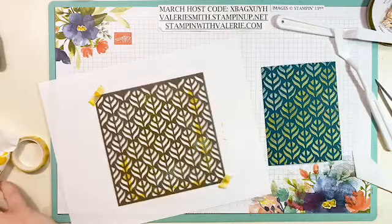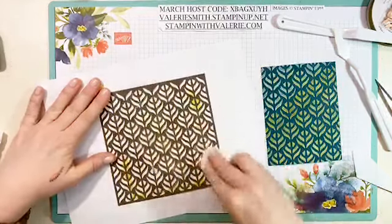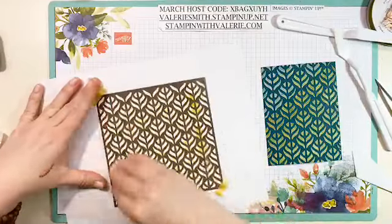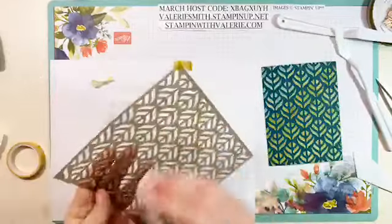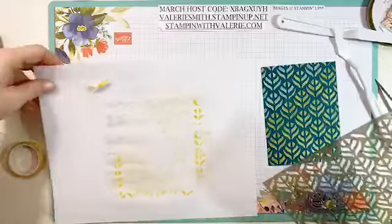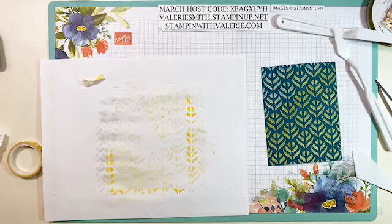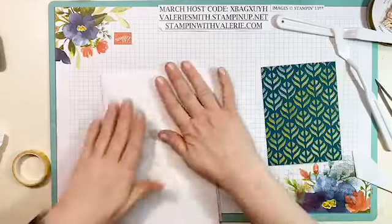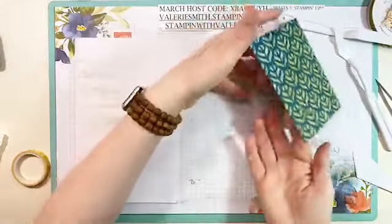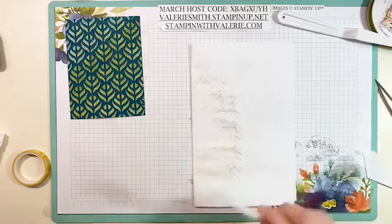I'm wiping the mask off with a baby wipe to get as much embossing paste off as I can — you can also use hot soapy water. Just remember you'll use these masks over and over, so they'll never be 100% clean again once used. Set the mask aside to dry as well until we're ready to use it again. That's one background technique using embossing paste colored with crushed curry ink.